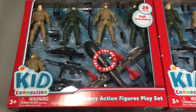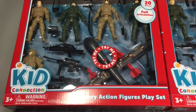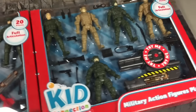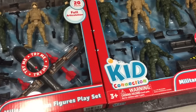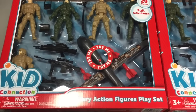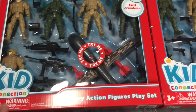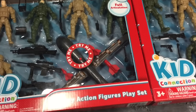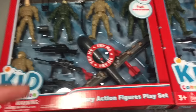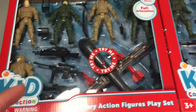Hi everyone. I'd like to share with you guys this action figure playset that I found at Walmart. I think this one is pretty good to use for your 6-inch action figures. It's not really dio related but more on the accessory side for your action figures.